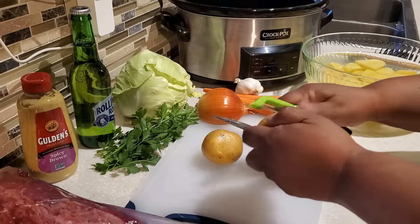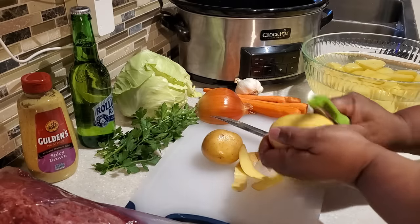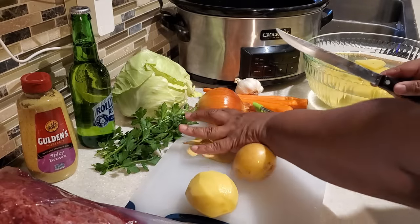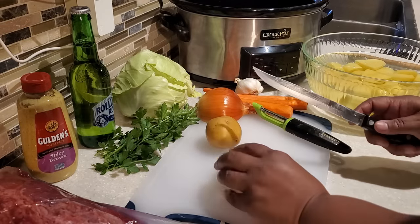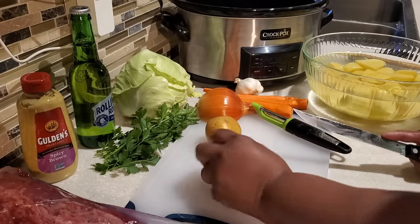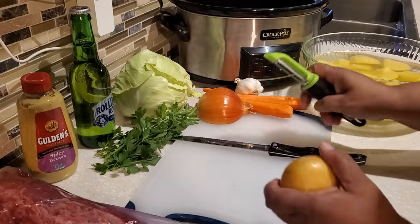First we're going to be using some Yukon gold potatoes — you can use either Yukon gold or red potatoes. Either one works well in the crock pot for that long cooking. You want to use about two pounds. I've been peeling them and we're going to just half them, or cut them in fourths if they're big. You want to leave them kind of big when making corned beef, potatoes, carrots, and cabbage in the crock pot.